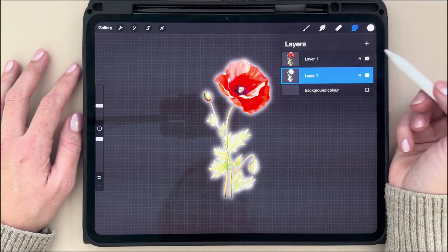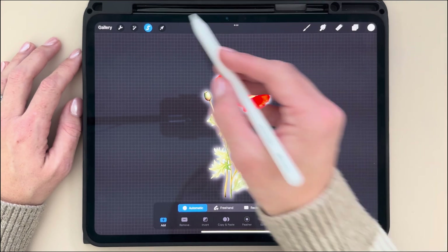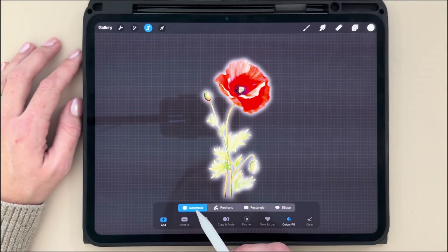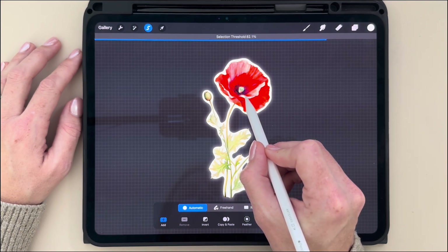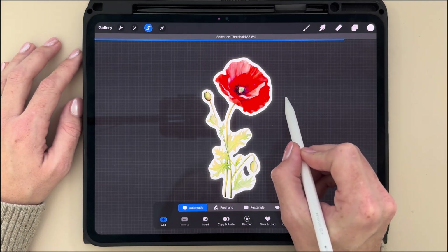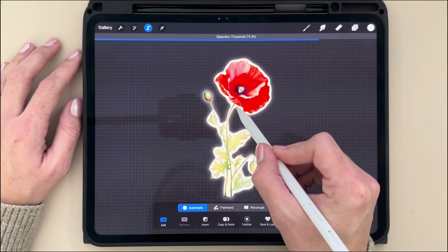Then what I'm going to do is select the Selection tool, the little S icon. I'm then going to make sure that I have Automatic and Add selected. And then I'm going to simply just tap and hold down my pencil. I can drag to the right to increase the white outline or I can drag to the left to decrease and have a final white outline.